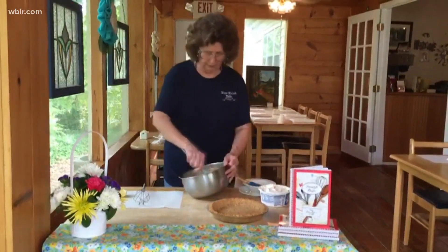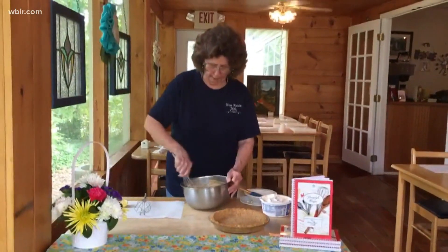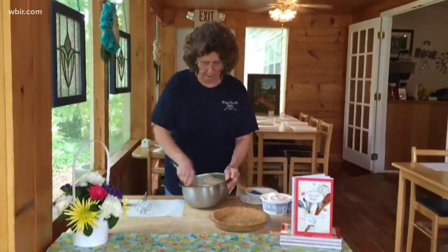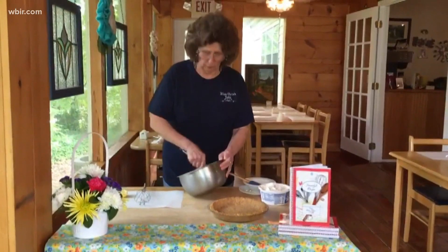So you continue to whisk this, and you can put it in the mixer if you want to. The mixer's just so noisy, I decided we'd just do it this way. You do want this to get nice and smooth, because that's how smooth your pie's going to be.